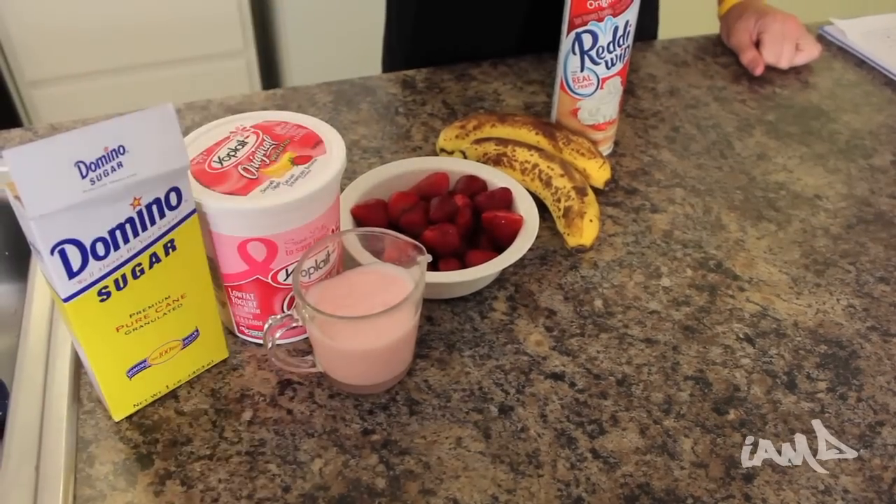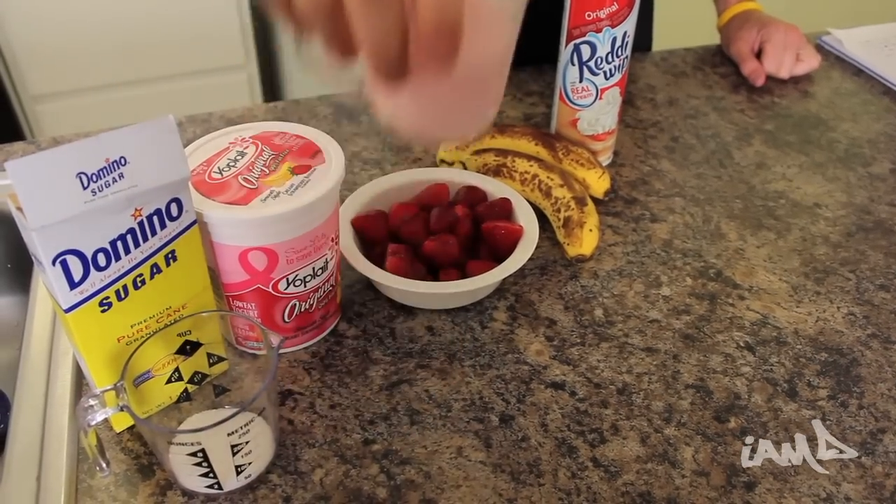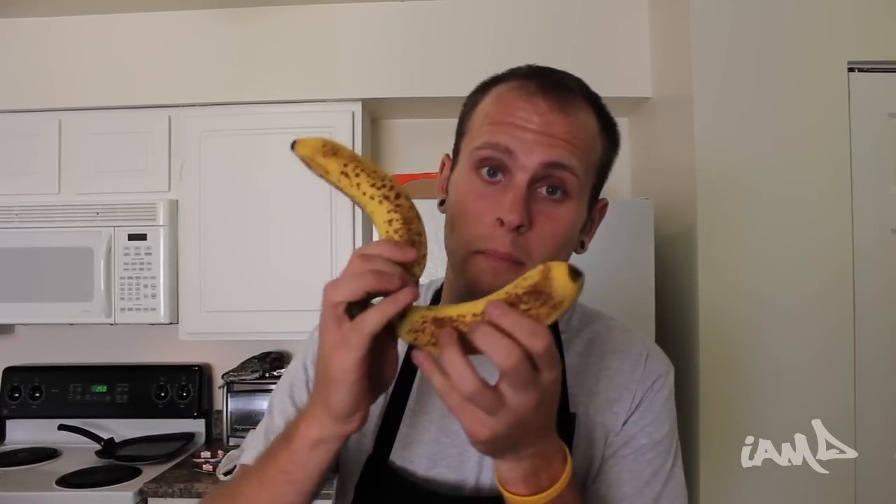Here's what you're gonna need: first, three tablespoons of sugar; next, three-fourths of a cup of strawberry banana yogurt; and a bowl of strawberries — strawberries are good.